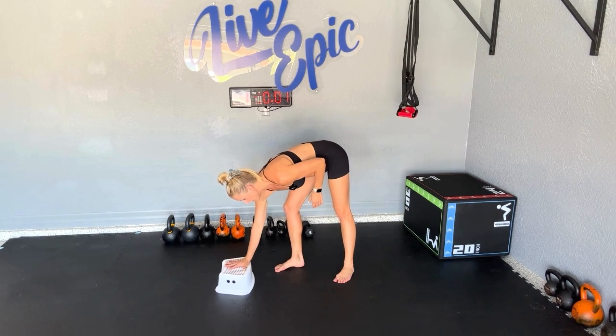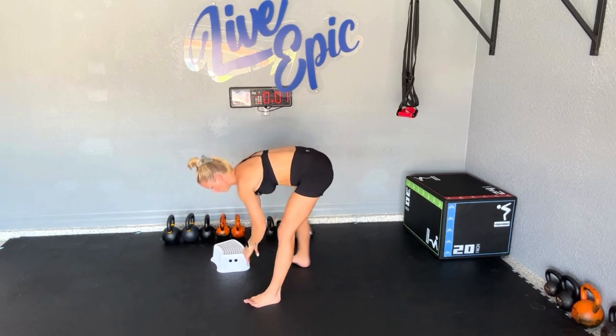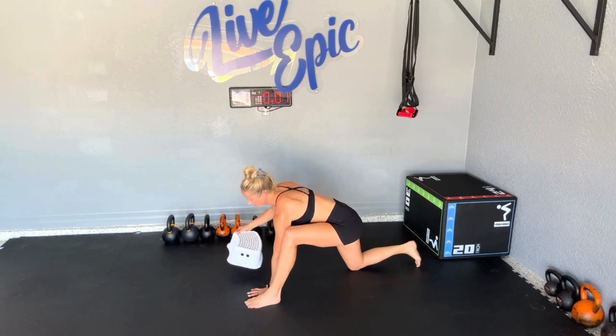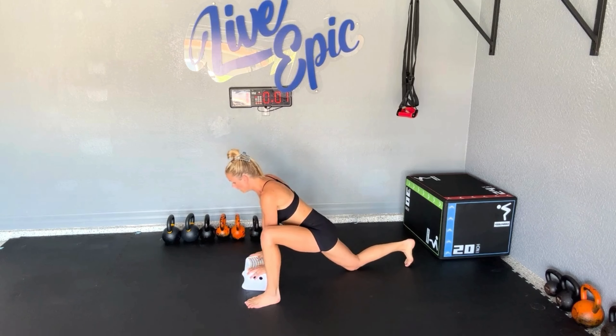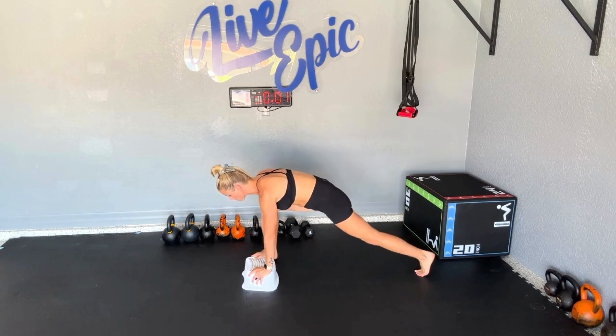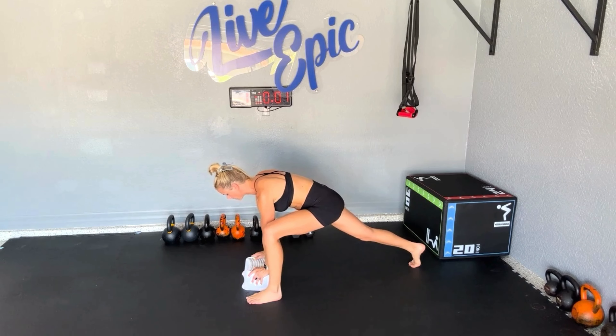Elevate your hands if it's a mobility issue. In a giant mountain climber, you need your foot to be planted outside of your hand. If you cannot do that, you just need to elevate your hands — it's a mobility issue. Level one for pacing would be stepping it out: stepping back to a plank and then stepping and planting that foot outside the hand.